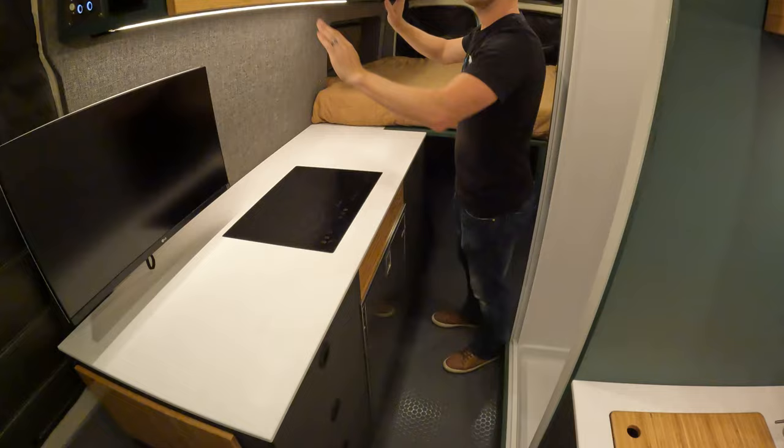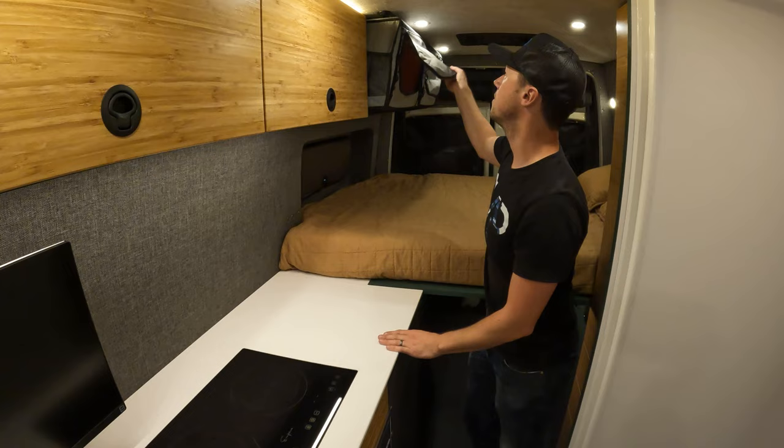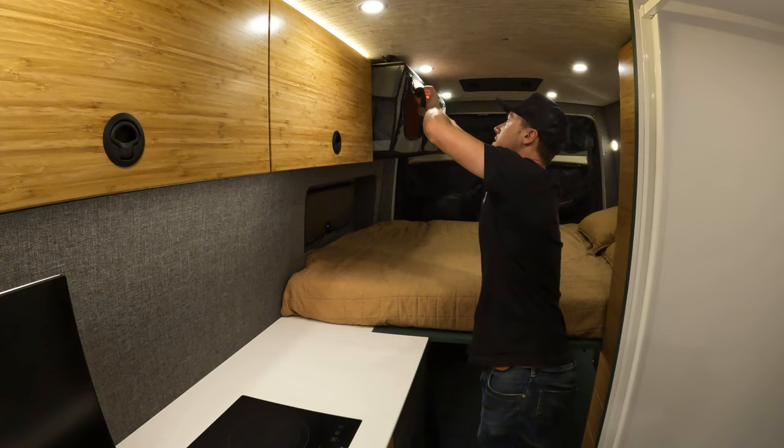There's lots of storage in the upper cabinets on gas struts, and we have soft storage cabinets up here as well. These are actually mounted to L-track, so if you didn't want them up there you can take them down in just a minute or so.